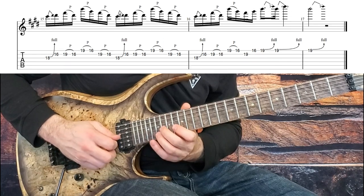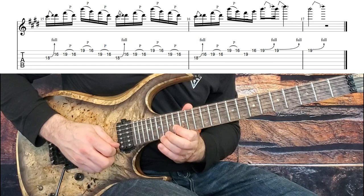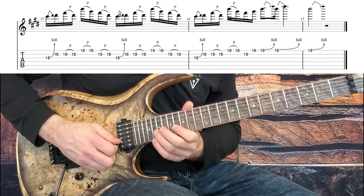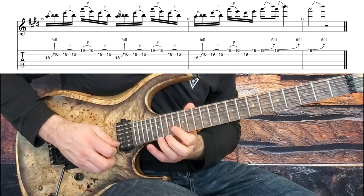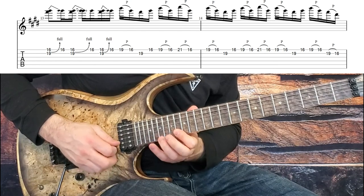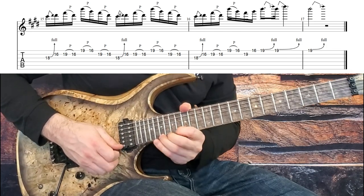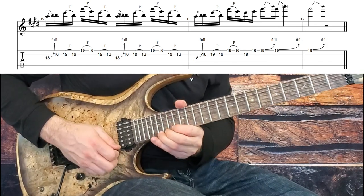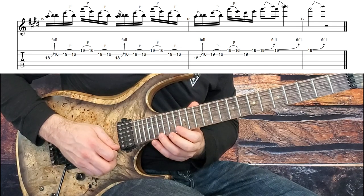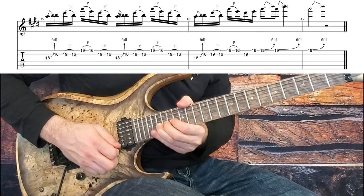We hit an up pick on the 16th fret, pull off from 19 to 16, down to 19 on the B string, up to 16, then this really cool pull off: 19 to 16, use your pinky to get up to the 21st fret, pull off to 16, back to 19 to 16. Then go down to 19 on the B string, up to 16 on the E string, repeat those pull offs 19-16. Then a new little repeating thing: from 19 to 16 on both the E string and the B string, bend the G string on the 18th fret, then 16, 19 to 16 pull off, back up to 19 to 16 pull off on the high string, back down to 19 to 16, bend — just that repeating thing. Then end with three bends on the 19th fret: bend 18, 16, 19 to 16 pull off, 19 to 16 pull off on the high string, 19 on the B string, 16 on the high string, and three 19th fret bends to finish it off.